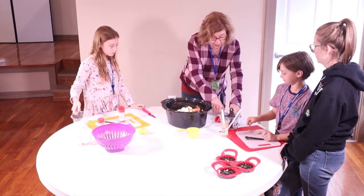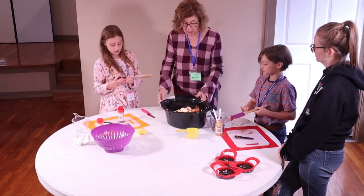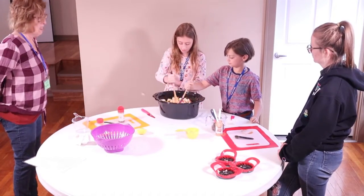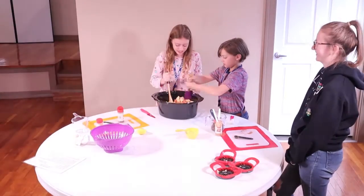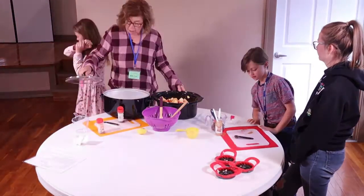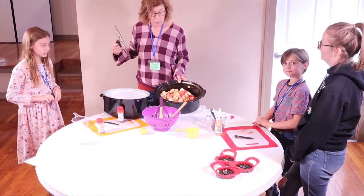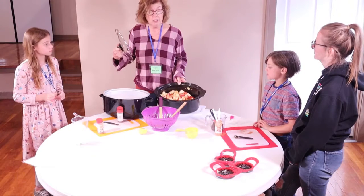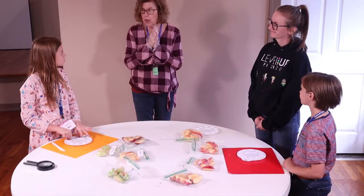I'm going to give you each a spoon or a spatula, because the next important part is to mix this. Look at that — isn't that amazing! We will have a picture of what the apple butter looks like after it's cooked all today and overnight, boys and girls.